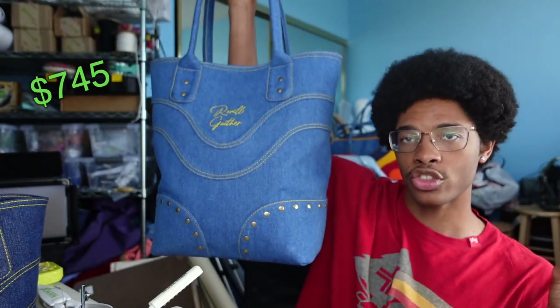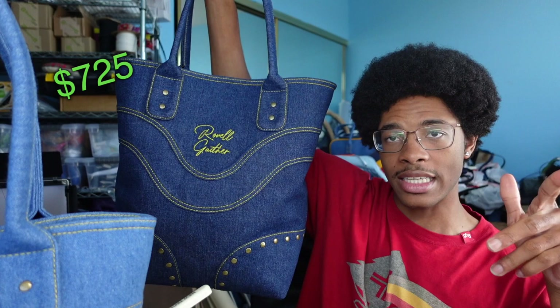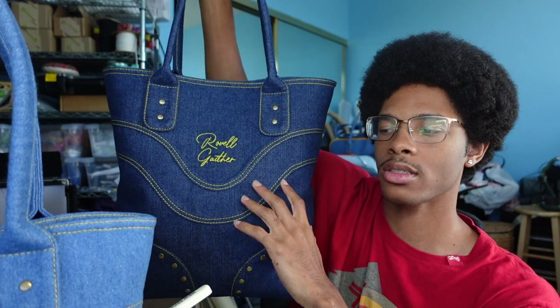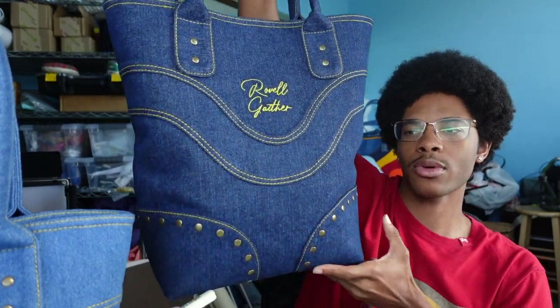They're going to be retailing for different prices. The medium blue is retailing for $745 with shipping and dust bag included. The dark blue is $725 with shipping and dust bag included — it costs less because the denim was sent to me for free by Joann's, so I didn't include that cost. It's $20 cheaper because the denim is $20 a yard and I use about a yard per bag. These are dropping on my website this Friday, September 22nd.